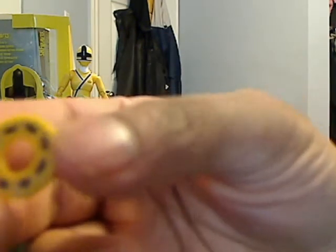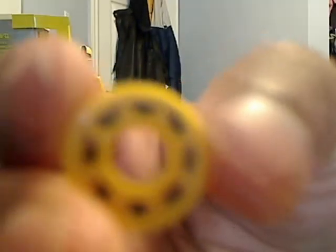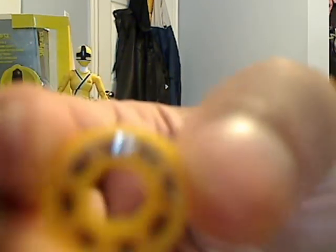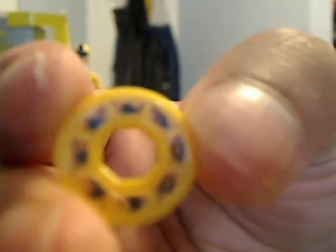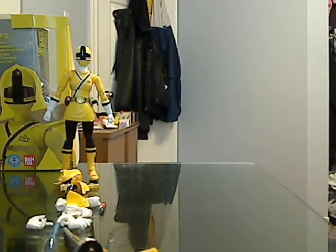It came out perfect. It looks really nice. Again, it's nicely detailed — the little bars. You guys get the basic picture of what it's supposed to look like. I just don't want to keep you guys waiting just because it won't zoom in, but you guys get the basic idea.